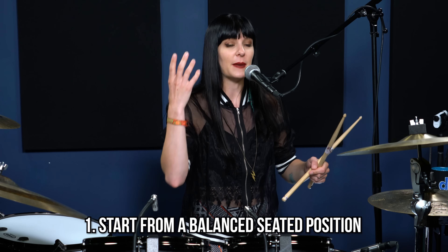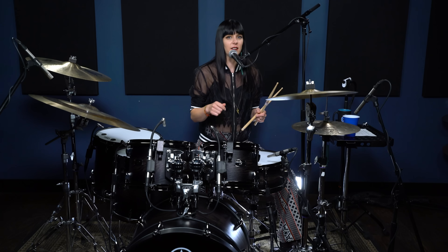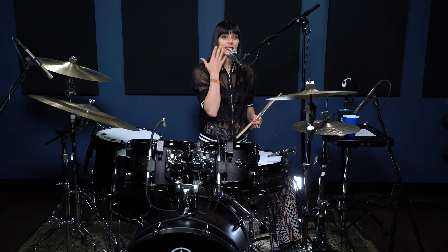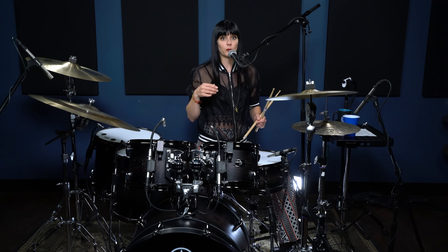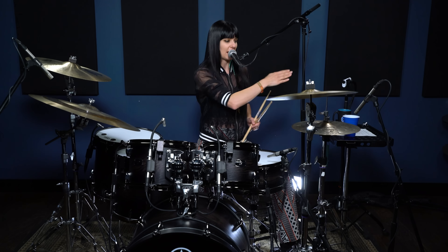My first tip is to start from a balanced seated position. Because you're singing, you need your full breath support, and you'll catch a lot of drummers kind of slouching or pushing forward a little bit. We gotta stay nice and balanced, and you're gonna have your mic right in front of your face — not off to the side, not where you have to reach for it, up or down. You want it right in front of your face; make sure it's out of your stick path. That's the first tip: starting from a balanced, relaxed position.